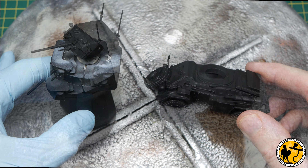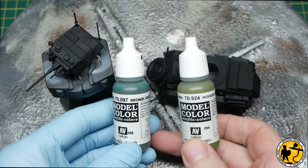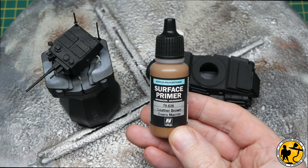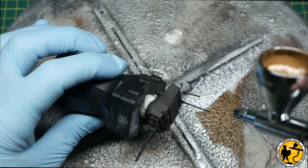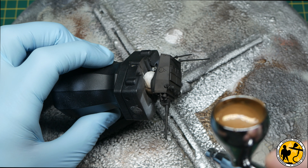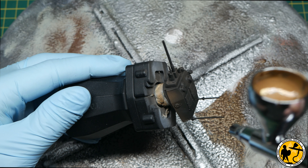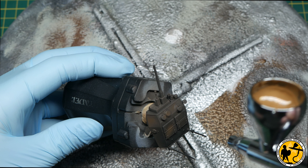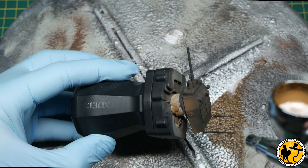I had built this model and primed it black with a normal rattle can. My main colours are going to be bronze green and Russian uniform — my go-to colours for late war British. But first I'm using Vallejo leather brown surface primer as an underpaint. I'm not using it for its primer properties; I want to provide a base for those greens that isn't just black, since black is quite a cold colour and I find the greens look a little dull over it.